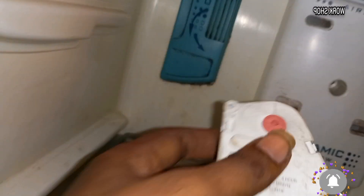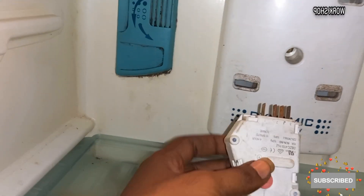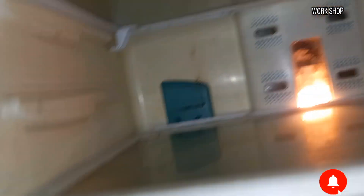Now, we have a timer in the Whirlpool fridge. There is a Kelvinator fridge, a latest model. There is a Whirlpool fridge and a timer in the Whirlpool fridge.